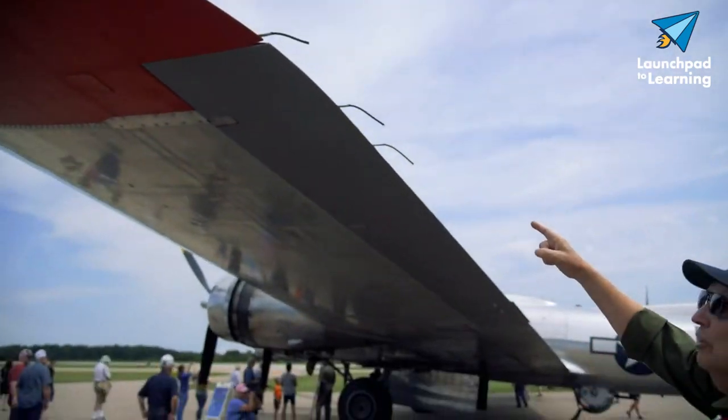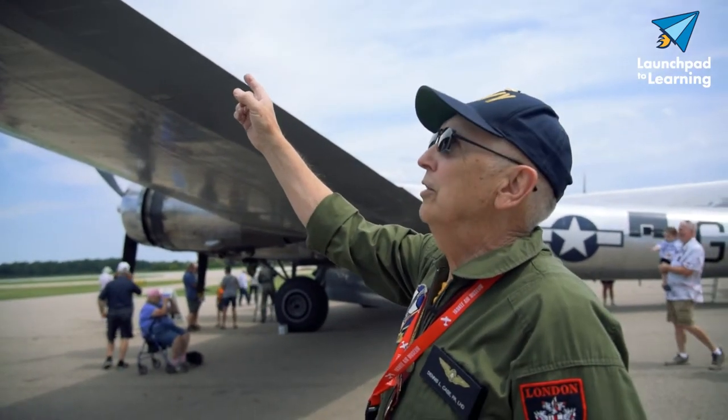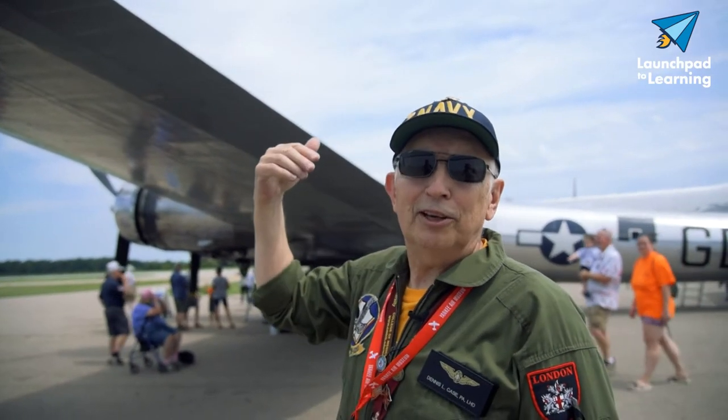These little hanger-down things here are called static dischargers. They dissipate the static electricity on the aircraft.